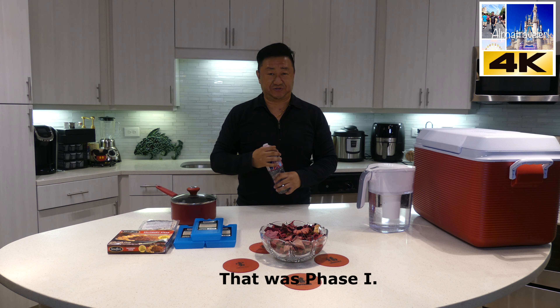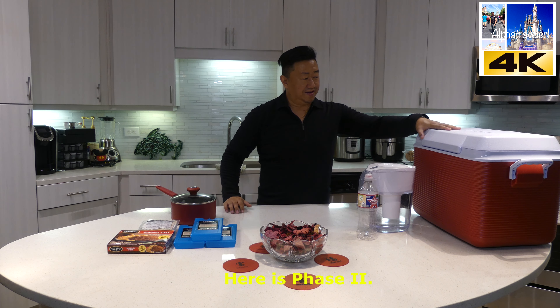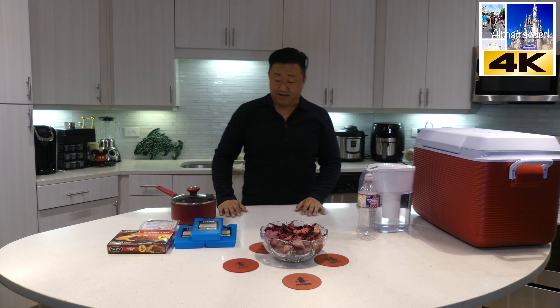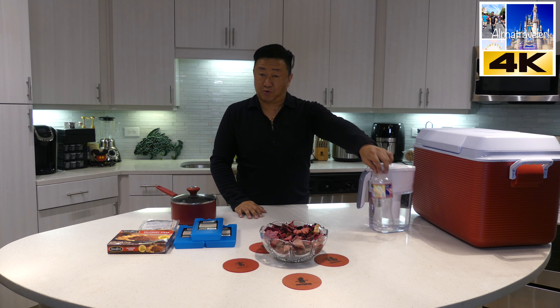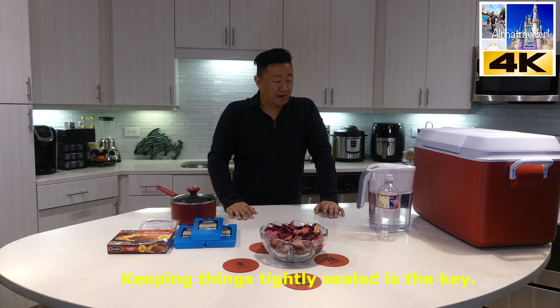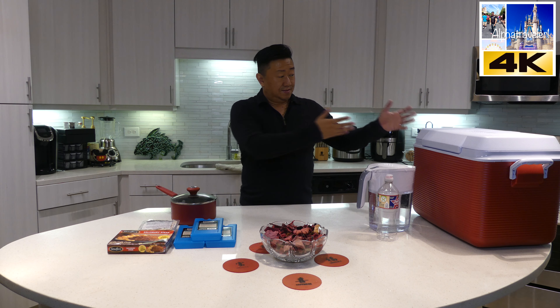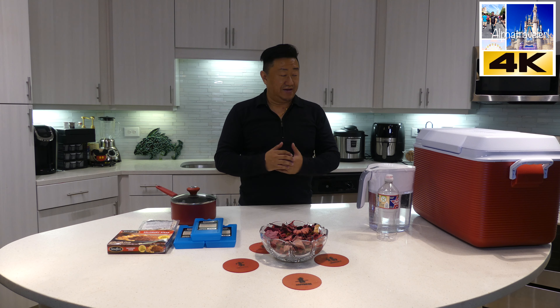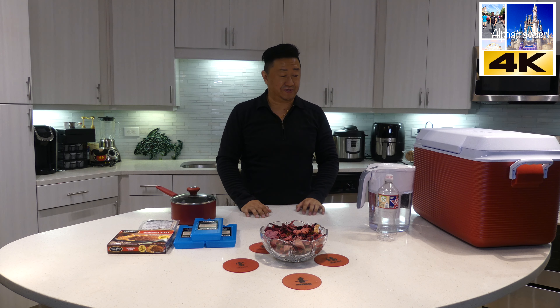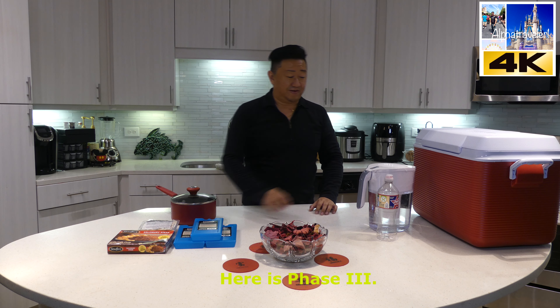Phase Number Two is really simple. What you see here is a Rubbermaid cooler. The cooler contains ice along with bottled water ready for consumption, sandwich meats, bread, and things like that, so whenever you need to make a meal you can easily take this out. Phase Two is having something readily accessible that you'll need to use once or twice throughout the day, so it doesn't impact what you have stored in the refrigerator.